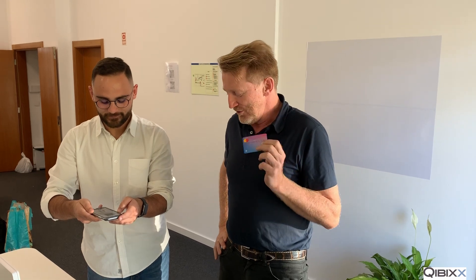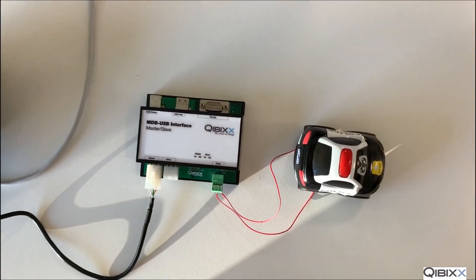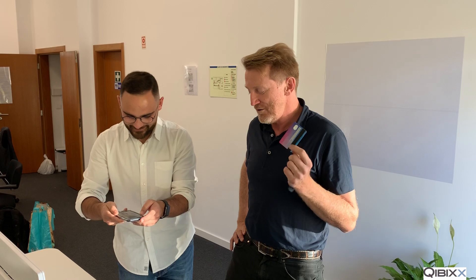We are going to show you today how easy it is to accept payment for a contact-activated product. We have a little product here, which is the Portuguese police driving around. And we will activate that with a payment of one dollar, one euro, one pound — whatever you want.